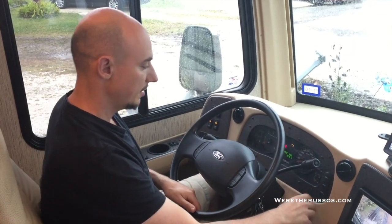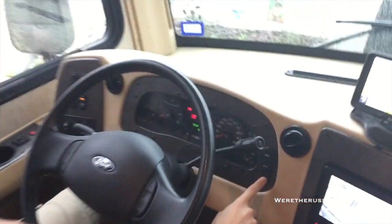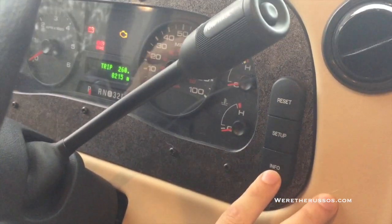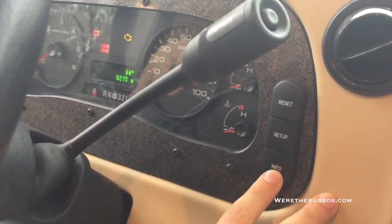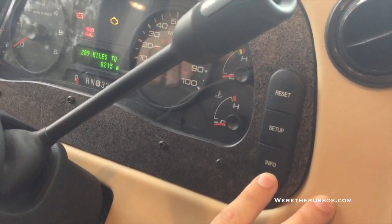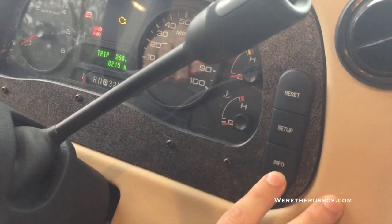There's a standard instrument gauge with an info button. If I select it, I'm currently on trip. There's the weather outside, how many miles until empty, and total engine hours.